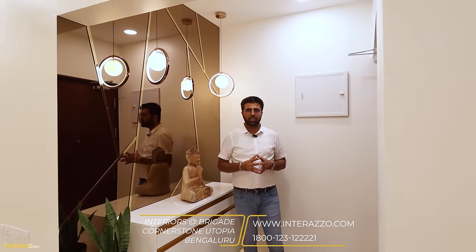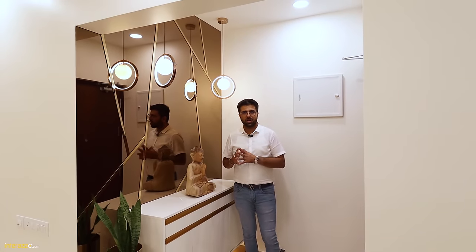Hello everyone, I'm Himanshu from Interrazo. We are here at Brigade Cornerstone Utopia to showcase our three BHK interiors which is owned by Pratibha and Shashank.